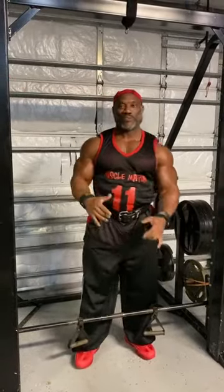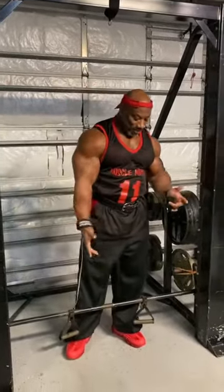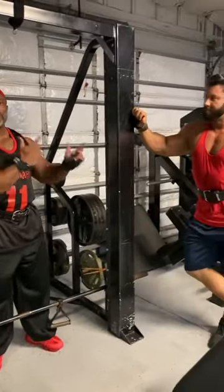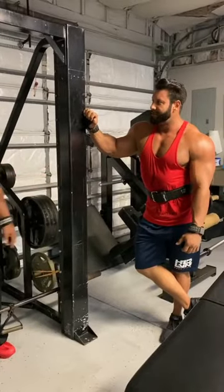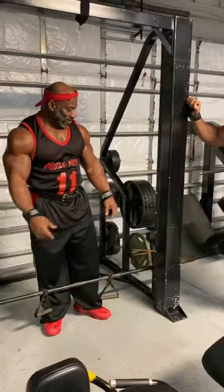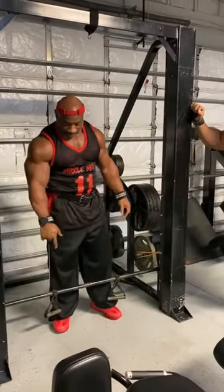All right, so this next exercise I'm about to demonstrate is an upright row on a Smith machine. My boy Steve here, IFBB Pro Steve Musharvich — Mr. Riggett is what we call him because he's already rigging shit. He invented this exercise with these hand grips.